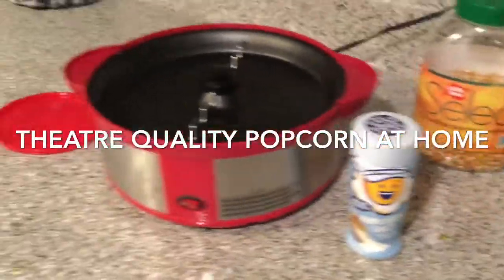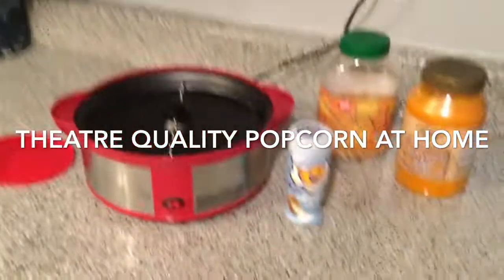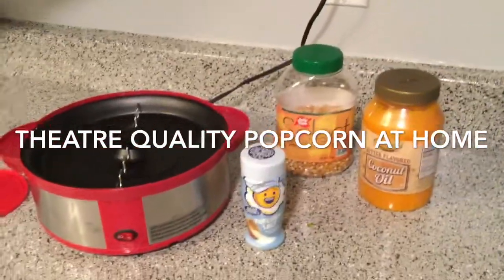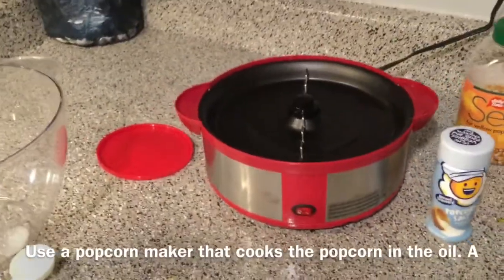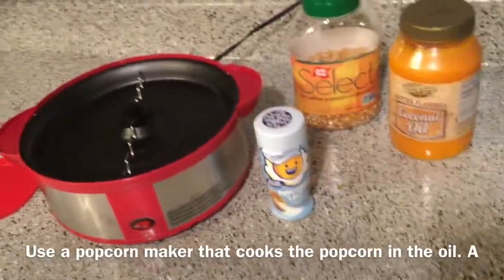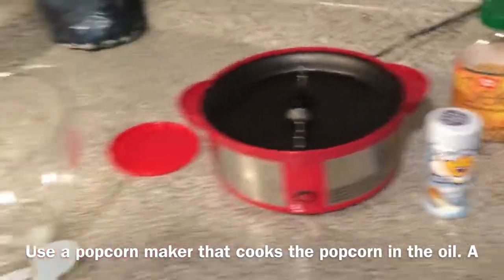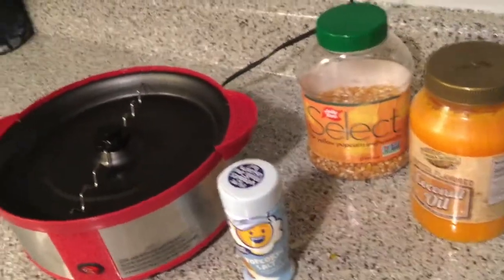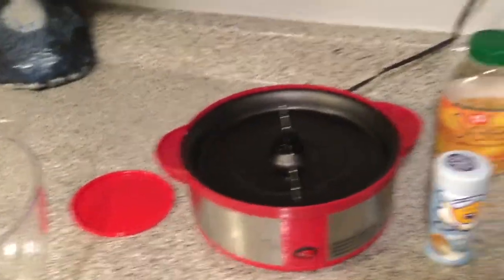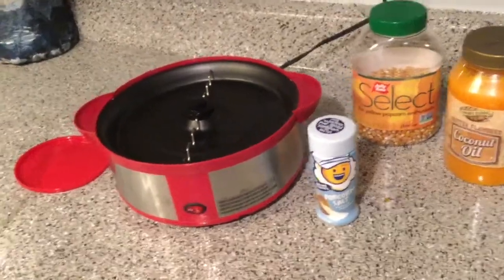Hello everyone, Captain Spidey Fist here, and I am very excited to be making this video. I have done the impossible — I have made movie theater style popcorn in my house. In my last video, I reviewed this popcorn maker, and I talked about wanting to find how to make the best movie theater popcorn at home. And I've done it, in my opinion. My son loves it, I love it, my wife loves it. We all agree it tastes just like, and smells just like, the movie theater.